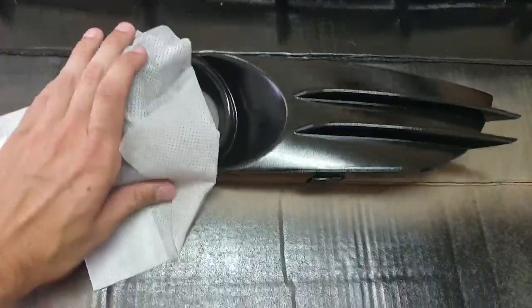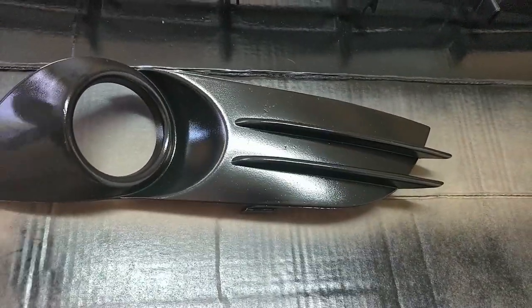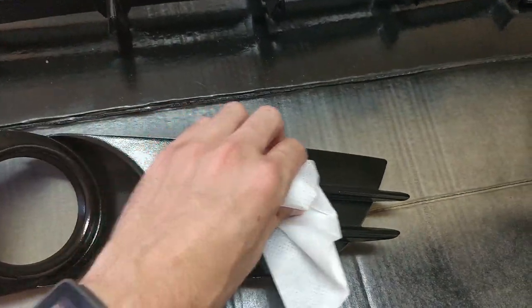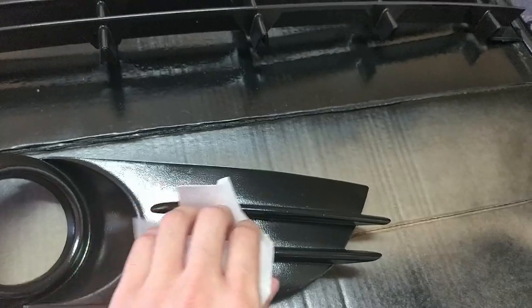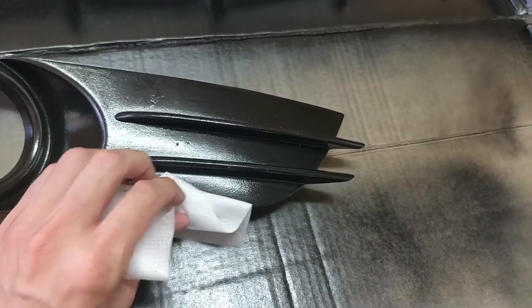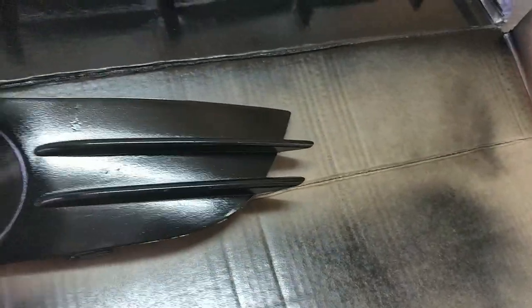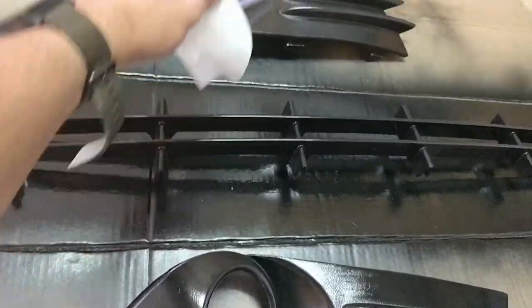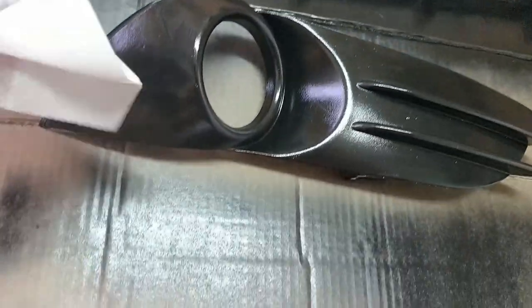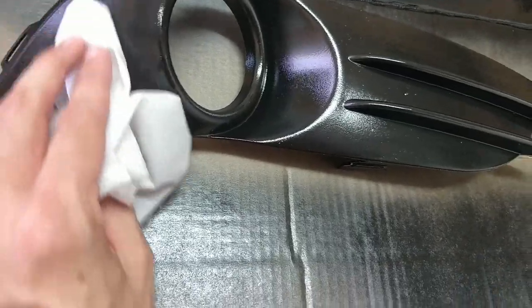I'm literally just going to gently rub over it to get rid of any dust. I'm not pressing too hard because it's a freshly painted surface and it's only had 24 hours to dry — just to get rid of any big bits. You can see it leaves a little bit of alcohol behind, but that will dry very very quickly.